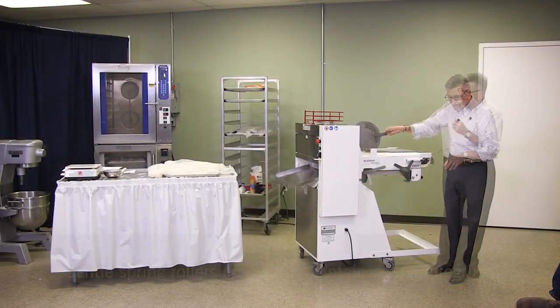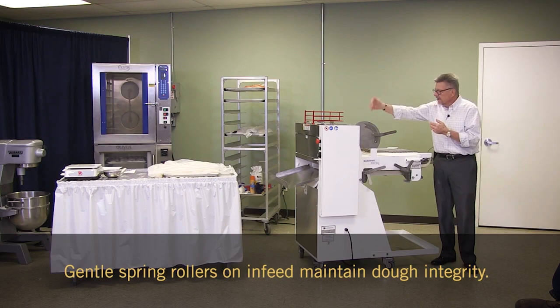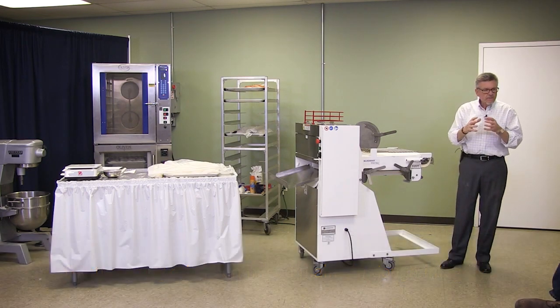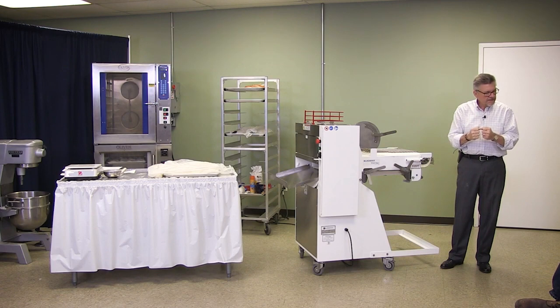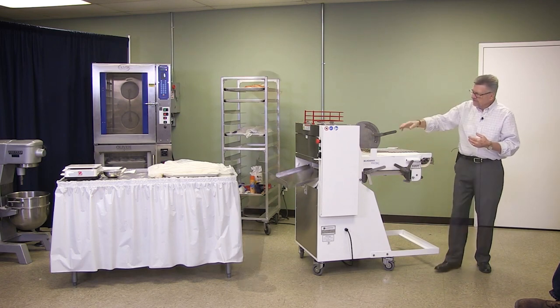It's a spring roller — they're spring loaded so you can't damage the bread. You can put a two pound loaf of bread through there. It'll mold it without squeezing it so hard that it'll tear the fibers of the bread. It just eliminates some of the air out of it and it comes around and goes on through.